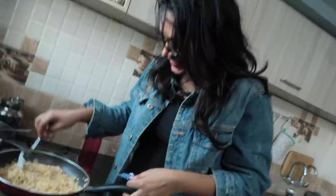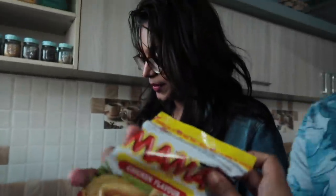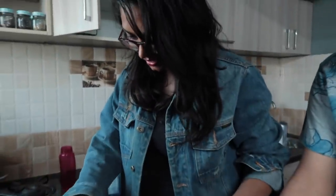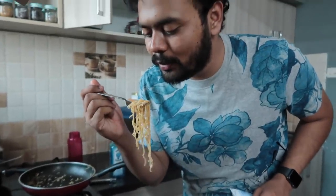Hey guys. So, Neha, Nikhil — we are chilling at home. What's up? Maggie. What's up? It's Maggie. What's up here? Tell us. It's not like that. It's a mama Maggie. Where is it? You know what I mean?